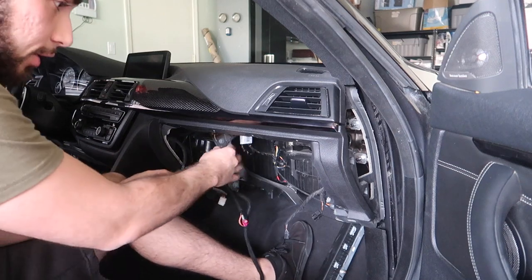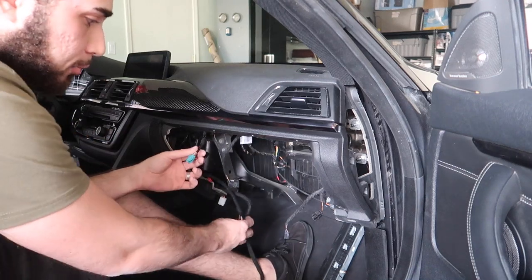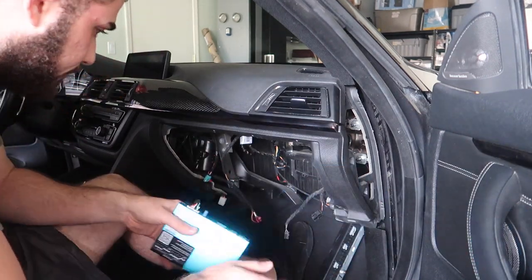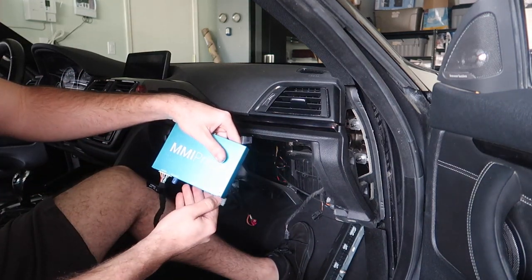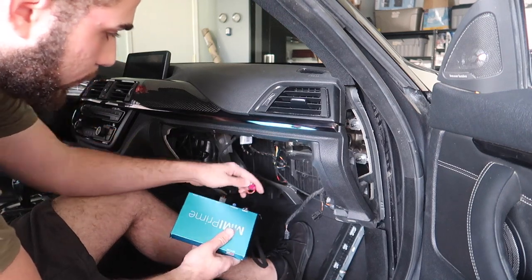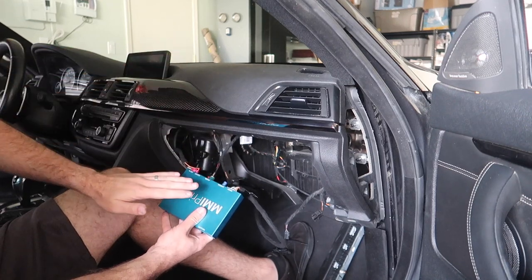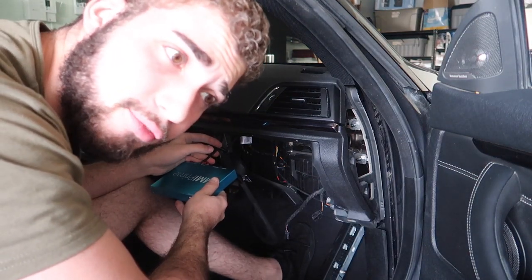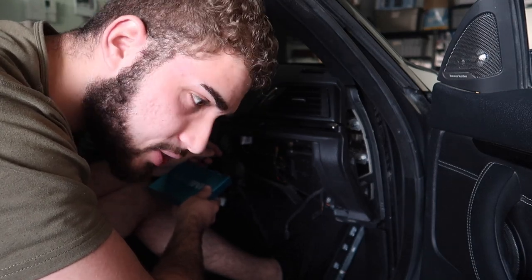The center console is pretty much assembled. We just have a few wires here - I believe this one goes to the glove box light, we don't need that. So we have the blue, the pink, and the MMI actual harness. Let's plug in the MMI harness. Once that's plugged in, we plug in the blue one. It's labeled 'LCD Out' and 'LCD In' - from your actual head unit, you want it to go into the 'In' section. That was originally pink. Then we put the 'LCD Out' - that's from the MMI to the actual screen - which is the blue, the new cable.